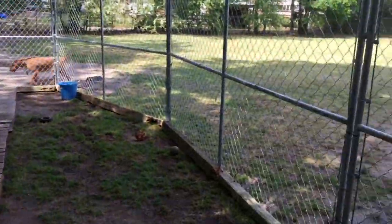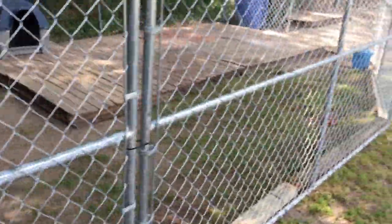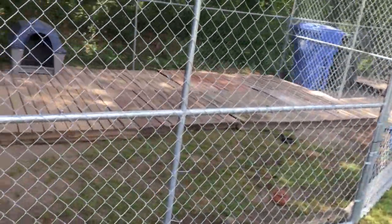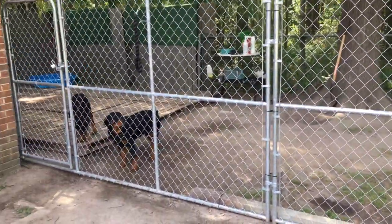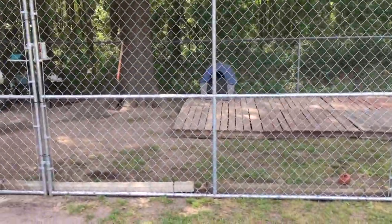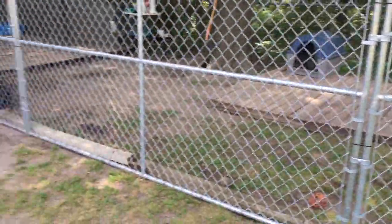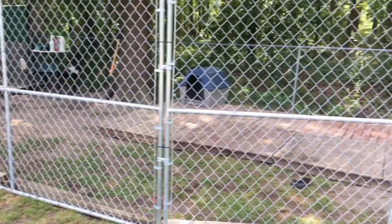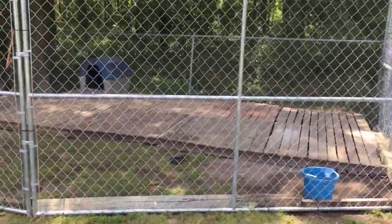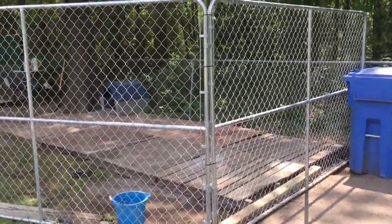Drop down in the comments and tell me what you think. Do you think this is humane? Do you think this is a good idea? Would you use pallets? I just want to say: do not try to keep up with the Joneses. There are a lot of nice, beautiful kennels on YouTube, but sometimes you can't do what you see everybody else do. Sometimes you've got to do your own thing and do what works for you. Take care of your dogs the best way you can. As long as your dogs are comfortable and have plenty of space, it's all good. Drop down in the comments and tell me what you think about the 10x10 dog kennel, six feet high, that I attached to my house.